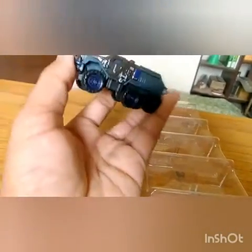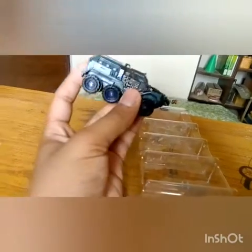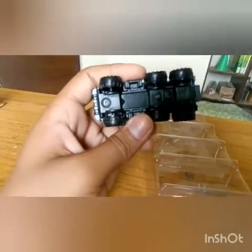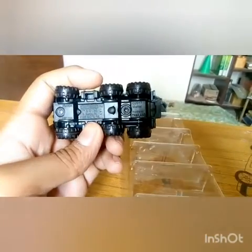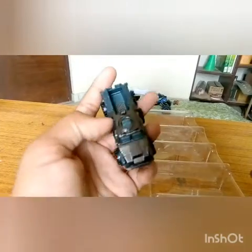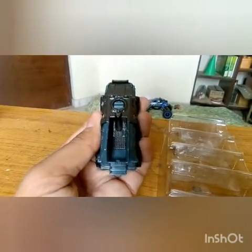Now we come to one of my favorites — this is probably my favorite vehicle in the whole set. This is the 6-wheeler. It has no name, literally no name, as you can see at the back. It's mostly plastic parts; just the front is metal. One thing I noticed is that it has claw marks at the back, because this is used for transporting the dinosaurs.